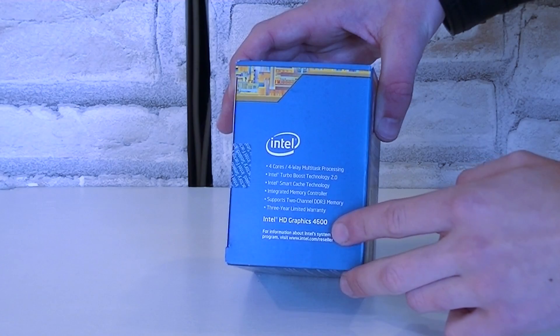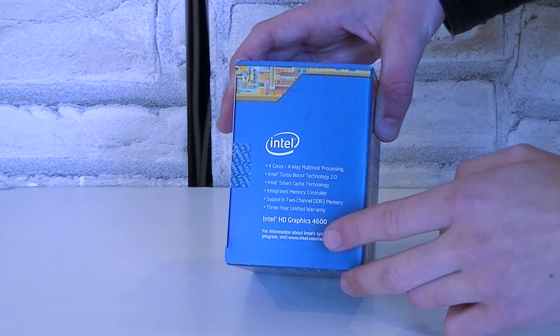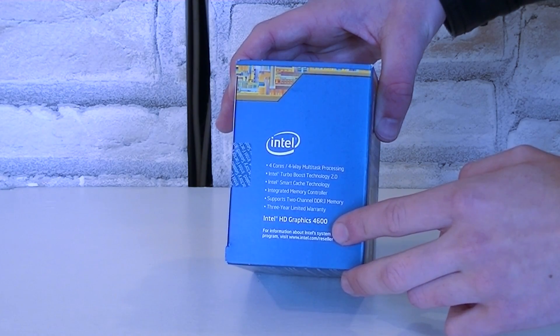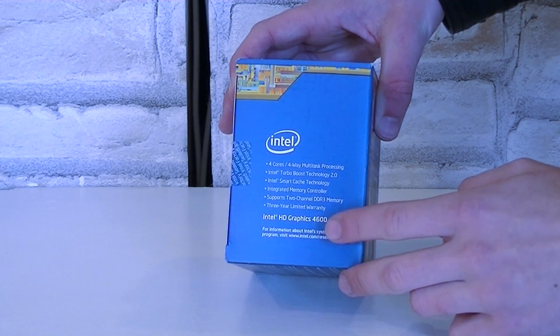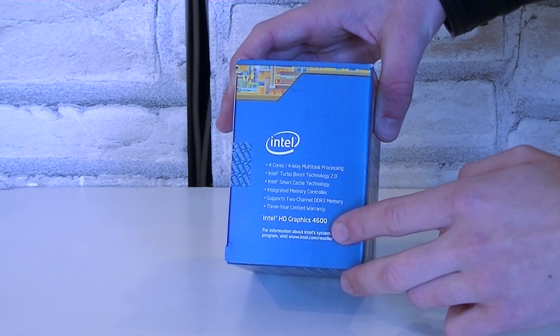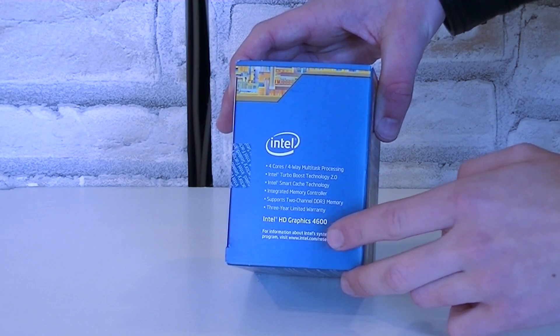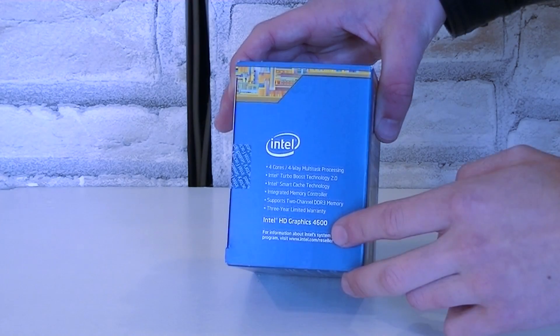According to Intel, we should be able to see a major performance boost over the last generation of Intel HD graphics. This time we see the exact same iGPU on the smallest Core i5 processor, just like on the flagship model Core i7-4770K. This wasn't the case with last year's Ivy Bridge. We'll see how well the iGPU does a little bit later in the benchmarks.